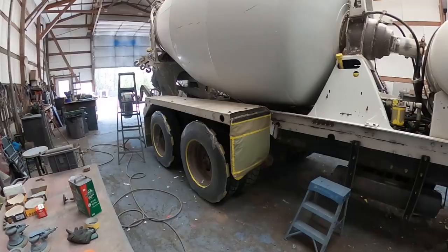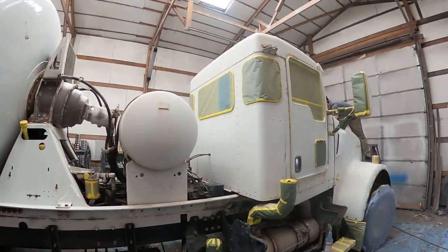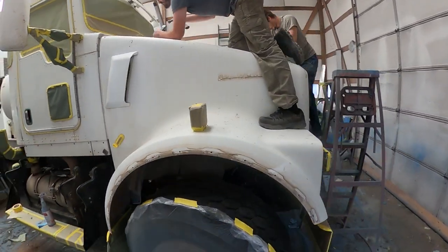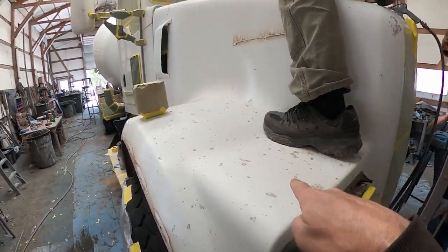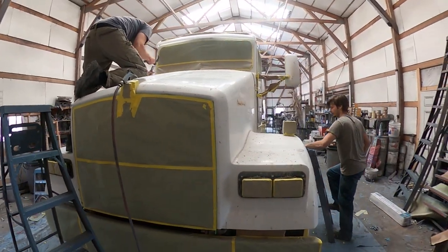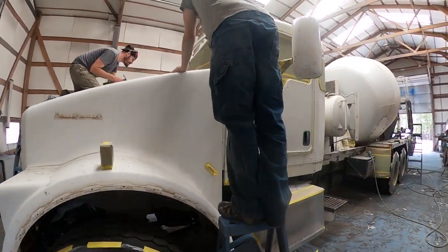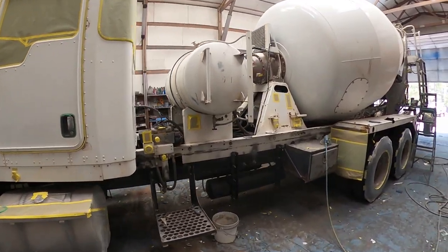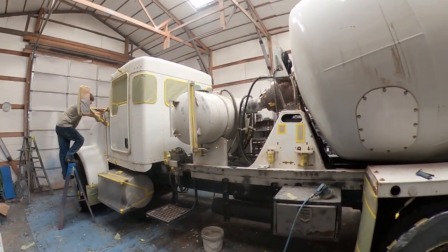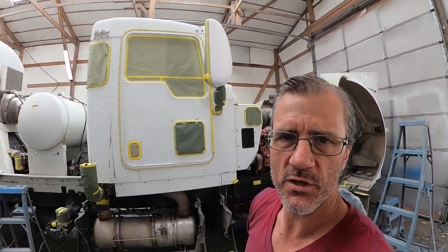We've got it all masked up — the boys have it all masked up. I haven't had my hands on this one much at all after I sandblasted it; been doing other stuff. Right now they're removing tons of concrete. There was so much concrete and they're up there just carefully chiseling it off. This is the most covered-in-concrete hood I've ever done by far — it was absolutely covered with big chunks. They're getting it done though; it's just about done. Won't be long — we'll be prepping and putting red on that cab.